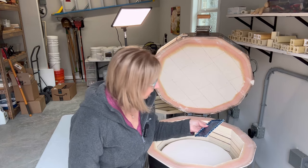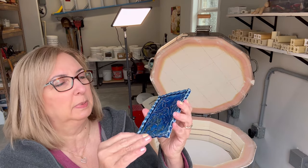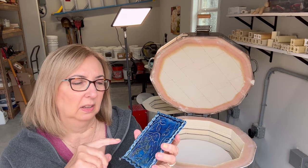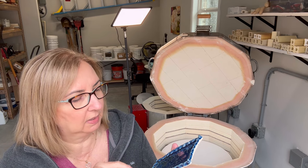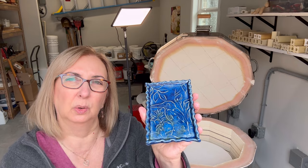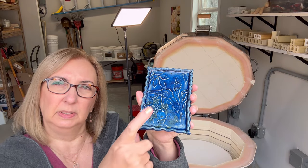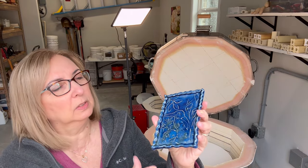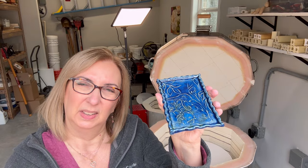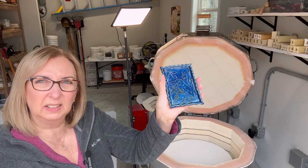Here is another piece — that's the soap dish I made for myself. This is Deep Sea by Amaco Celadon, and it is kind of dark. I tried it here and in some mugs too, so now I'm worried it might be too dark. You can still see the design — it's from that demo I did for making a stamp. I made it for me, so it can go in my bathroom. I'm going to try putting something over and refire to see if I can get it a little lighter.